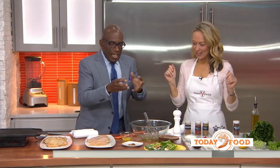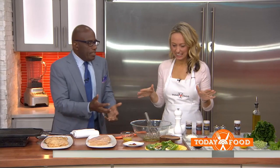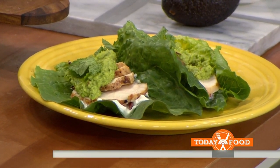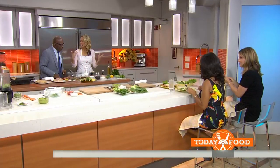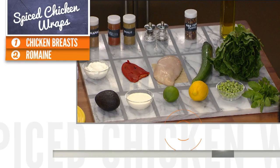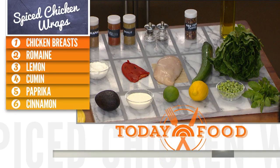We're going to make some really healthy chicken tacos and some sweet pea guacamole. This is guilt-free indulgence. They're basically crunchy chicken spiced wraps with a pea guacamole.